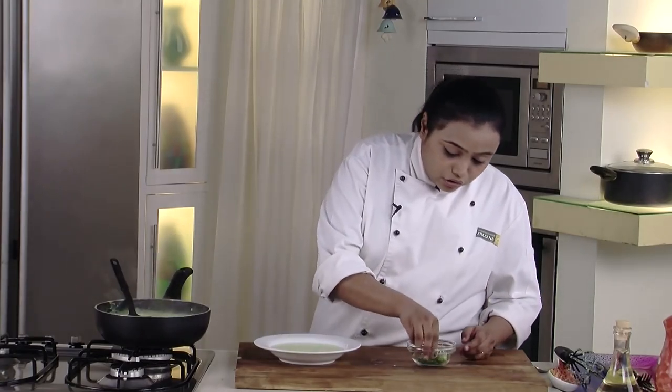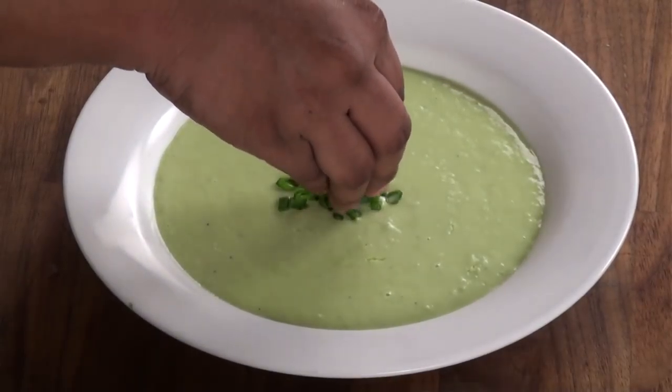We will garnish it with some more spring onion greens. The green corn soup is ready — a very simple recipe with readily available ingredients. I hope you like it.